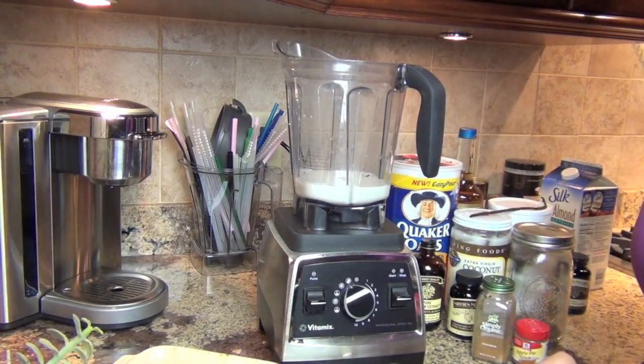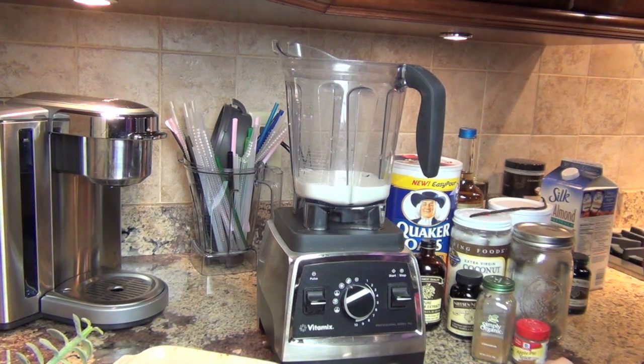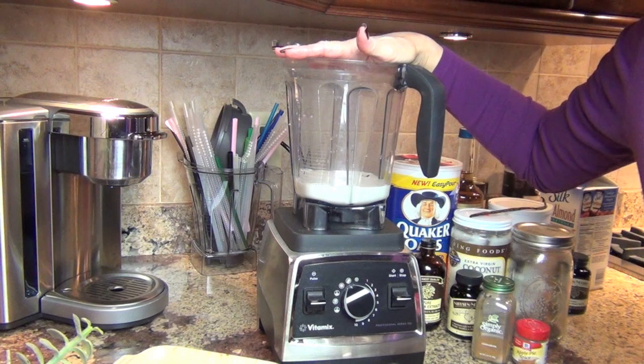Hi Peeps! Thanks for stopping by. I hope you're all having a great day. This is a Saturday Smoothie video, and today's is going to be Apple Pie Smoothie.